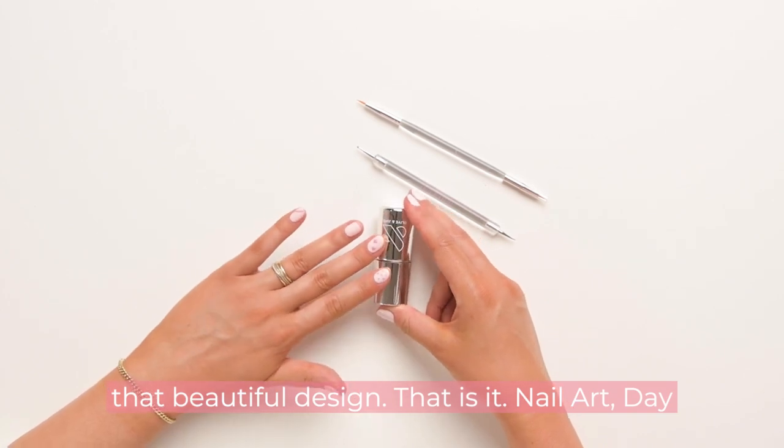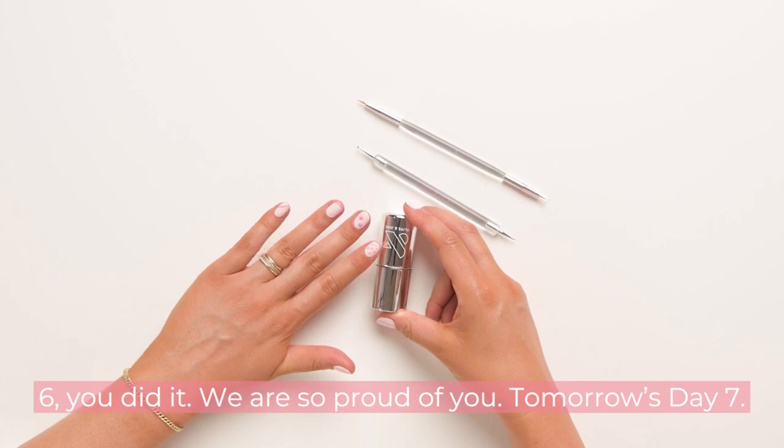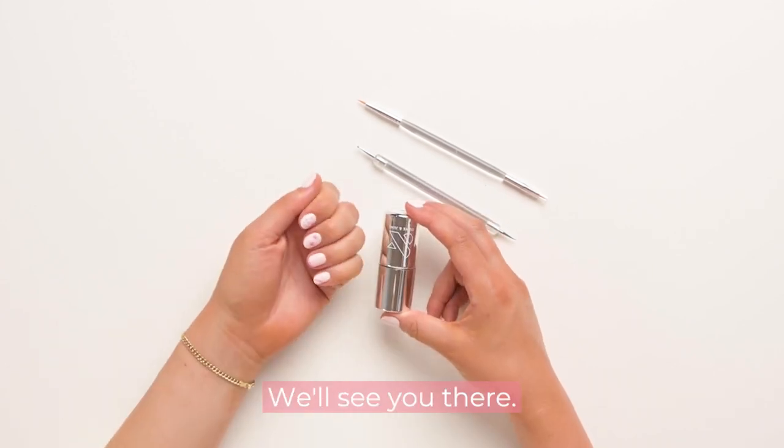That is it — nail art day six. You did it, we are so proud of you. Tomorrow's day seven, we'll see you there.